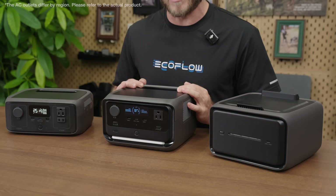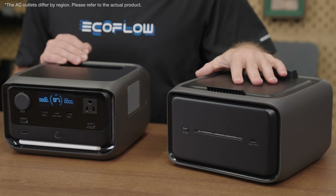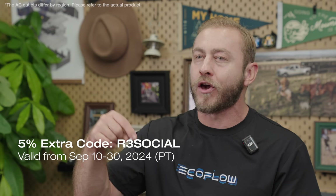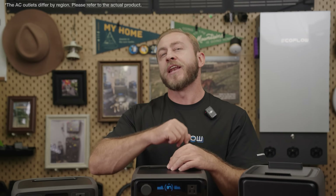When you're ready to expand capacity, purchasing an extra battery is more cost effective than buying a main unit with the same total capacity. Don't miss out on the EcoFlow River 3 Series — start small and power strong with up to 41% off and a free River bag. You can also receive an extra 5% discount with the code in the description. Thanks for watching — give us a like, ask questions in the comments, subscribe to EcoFlow's YouTube channel, and join the River Series community on Facebook.